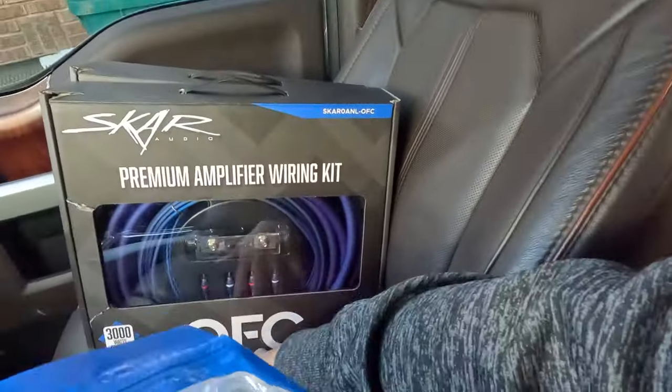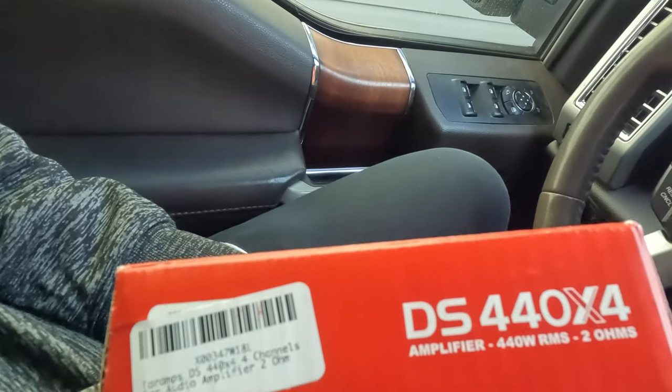For a zero gauge OFC power wire by itself it's like $80-90, but this kit was $120 and I get extra RCAs, fuses, remote wires - all that stuff, so I just went that way. And then this is the amp I went with - it's a Terra Amps. I don't know if you guys know Terra Amps but they go pretty hard and they're not that expensive. This is a 440-watt four channel amp and it's tiny. I've dealt with them in the past - the shop that did my other F-150s recommended these and put them on, and for the price it's bang for your buck, no lie. It's almost like $80 on Amazon, I'm going to link all this down below.